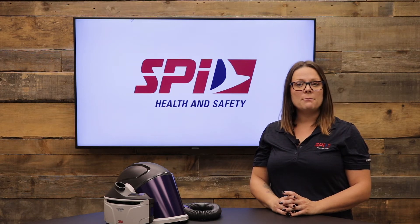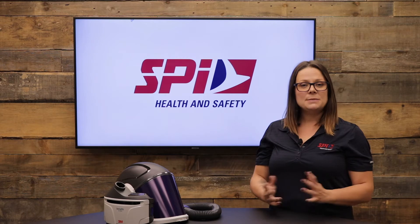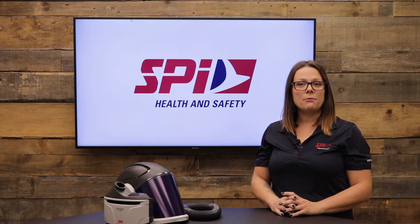Let me introduce you to the 3M Versaflow PAPR TR300 Plus system. It's been re-engineered to deliver enhanced comfort, usability and versatility.